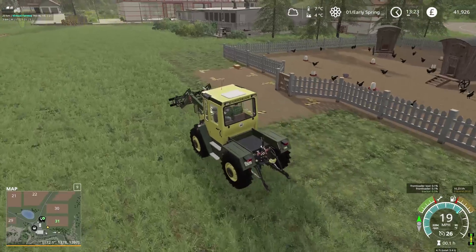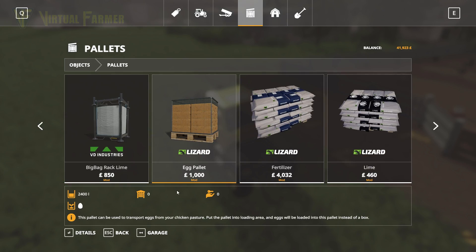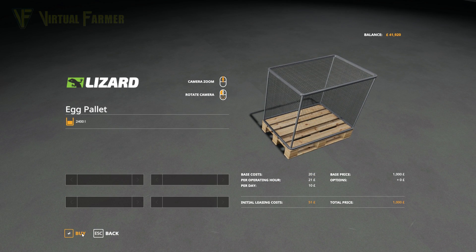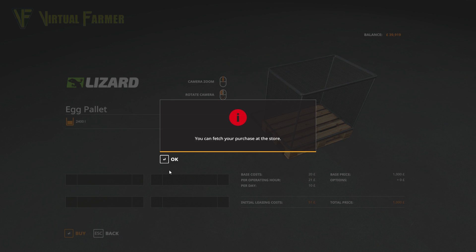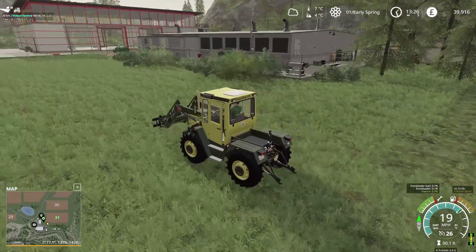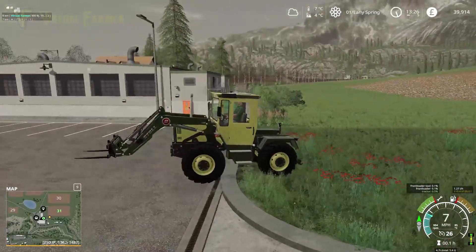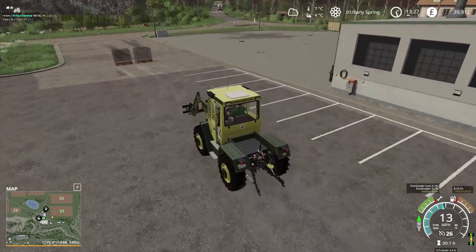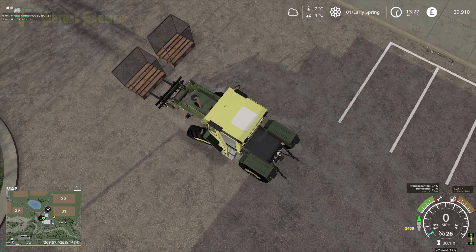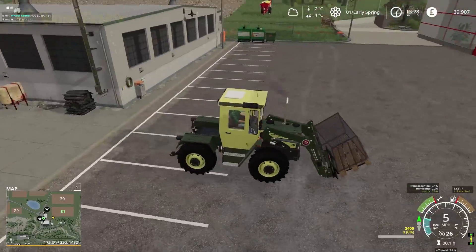We've just got to keep the chickens fed. What we also want to grab is a couple of egg pallets. These are massively useful — you buy them, sell out of them, but you don't lose them. They automatically fill up at the chickens, which is brilliant. So when you come to do your selling, you don't have to go and collect all these loose boxes — you just have a full egg pallet. It's quite nice being so close to the shop. This is one of the things I love about FS19 — the ability to build your farm wherever you want.